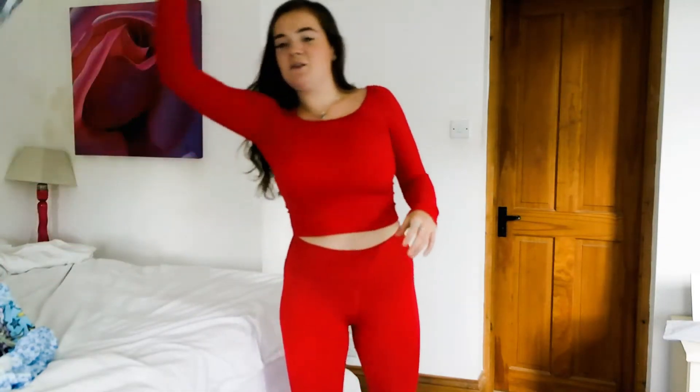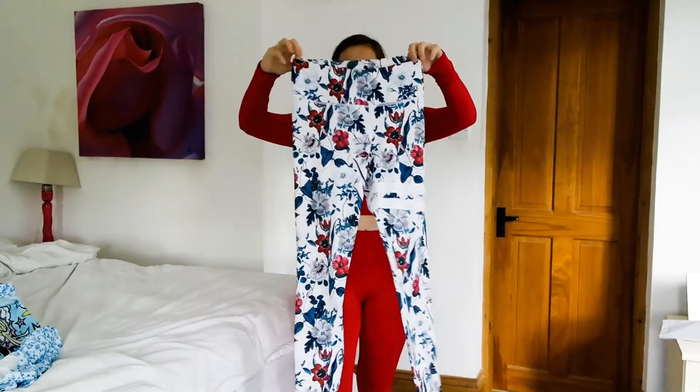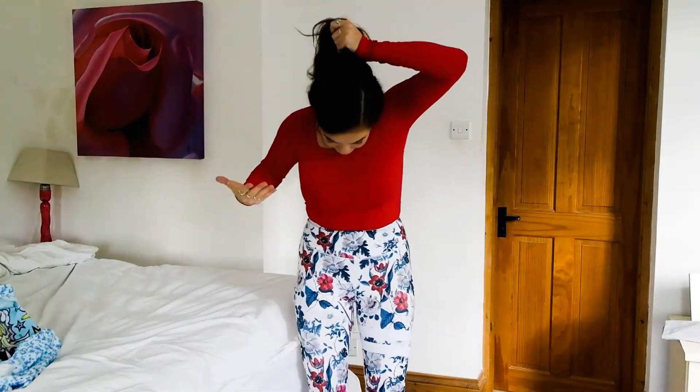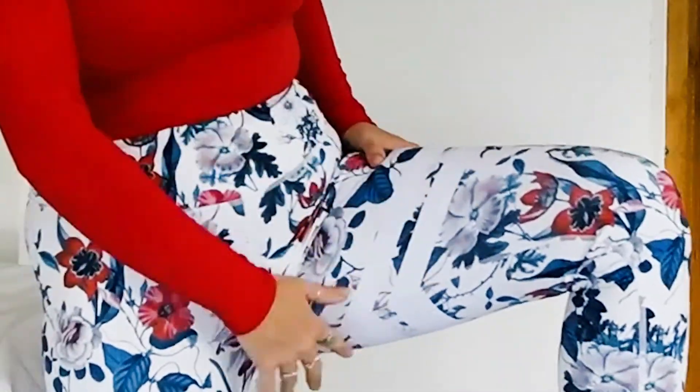The next outfit is a Stronger outfit — this is probably one of my favourite outfits. I just love the pattern. These are a bit more elasticated, more of like a swimsuit costume kind of material. I do really like them. The pattern is amazing. They've also got the Stronger branding — the two stripes — which is across all of their range.